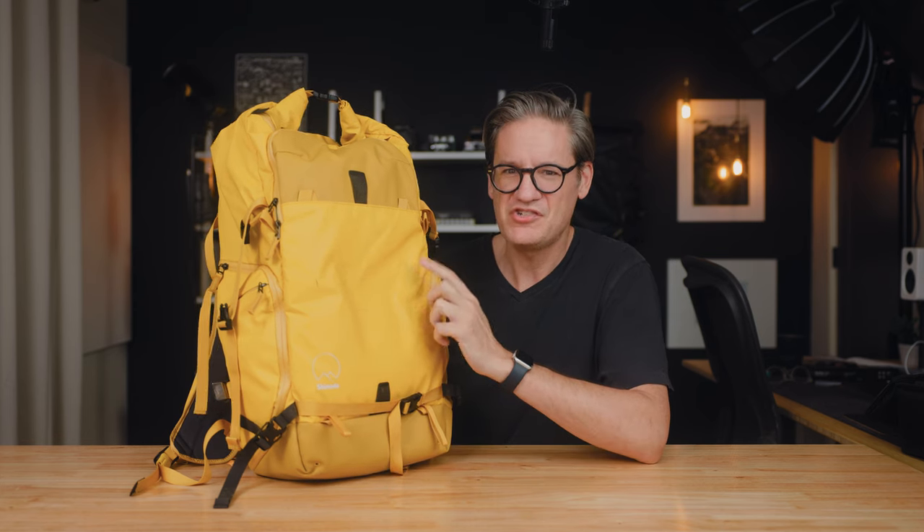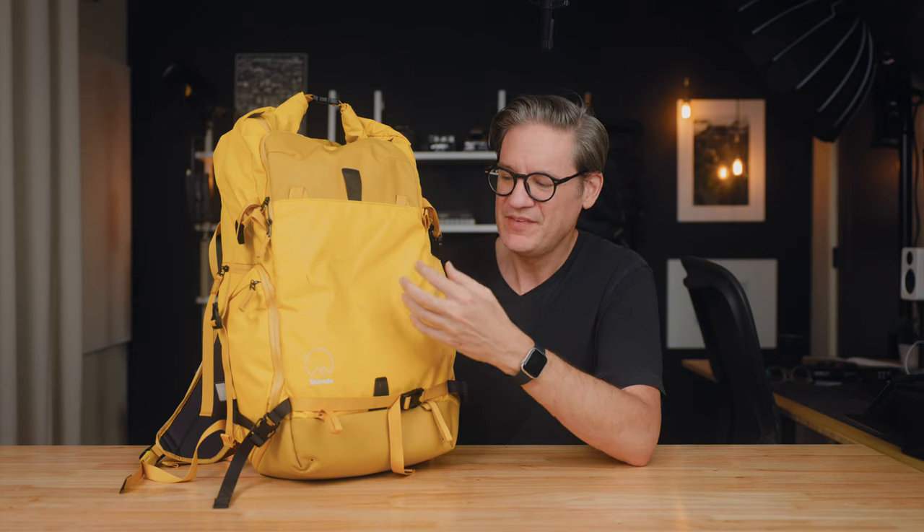One thing to note if you're considering yellow: it's kind of like owning a white car or white shirt, because this bright yellow color does show more dirt than black or gray. In the limited time I've owned the bag, I'm already getting some marks on the front from when it was laying face down on some rocks. As much as I like yellow, it'll be interesting to see how well this bag holds up over time. If I have any updates on that, I will update my blog post, which I always write to accompany my product reviews.